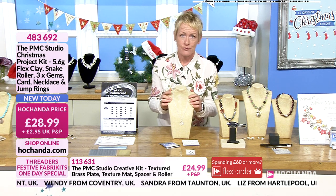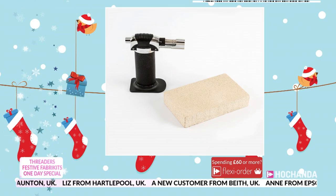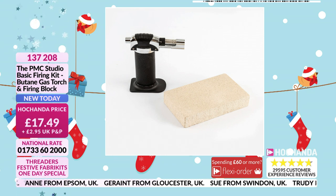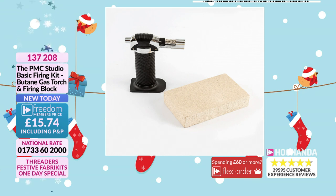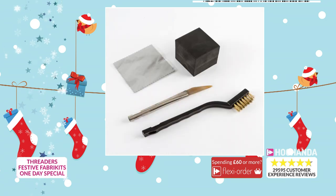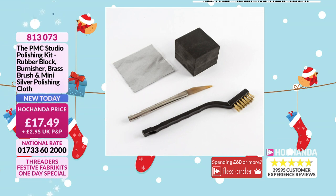The firing block — exceptional value for money. You are getting your basic firing kit: your butane gas torch and your firing block. There's nothing basic about it, it's fantastic — £17.49. It's brand new today. Freedom members pay only £15.74. A quarter of the stock has gone already. We've also got the polishing kit available — to turn that precious metal clay from white into silver. It's amazing. £17.49, item 813073.